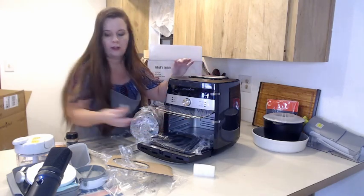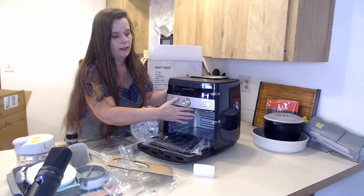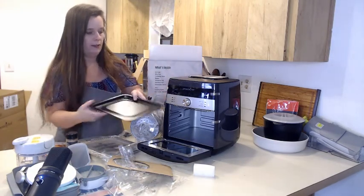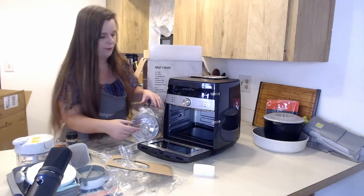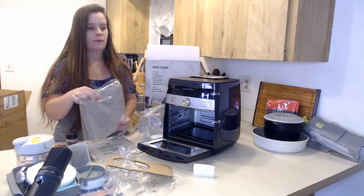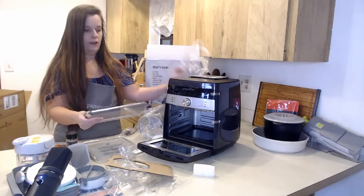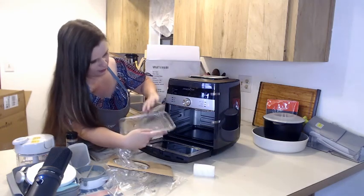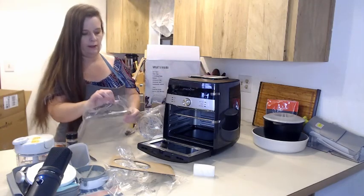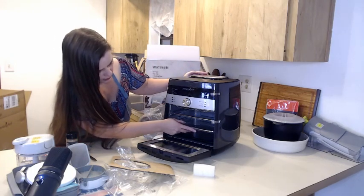And then this piece is the drip pan, and the drip pan just fits in the bottom like that. Then you have two trays — see if I can put them in. There are a couple of different levels so you can put them in there at different heights. You can also purchase an additional tray, which I don't have, and they just go in there like that.